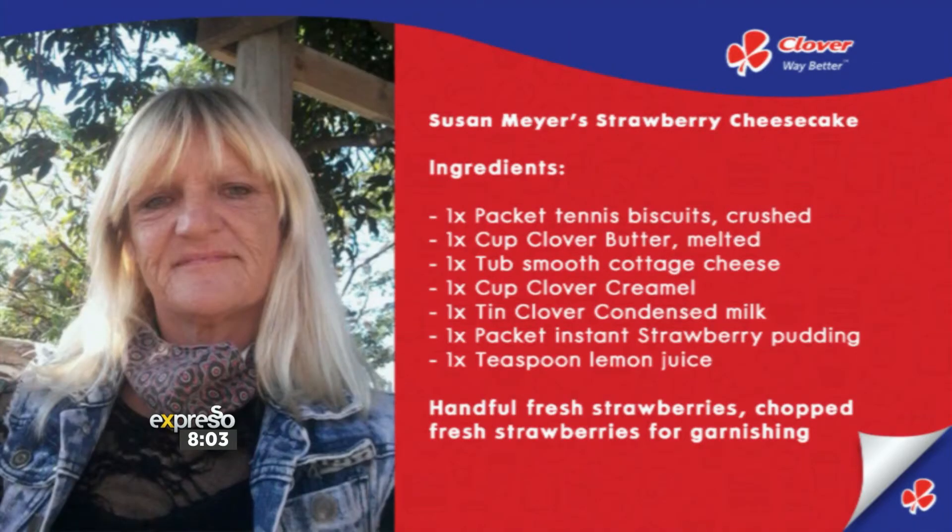So much love in that, Susan — we feel it, we've got so much love for you. Thank you so much for sharing your delicious recipe with us. Today we're making Susan's cheesecake and Nicole is taking us through the steps of how to make it with a creamy strawberry twist. Any cheesecake recipe for me is always worth my time.